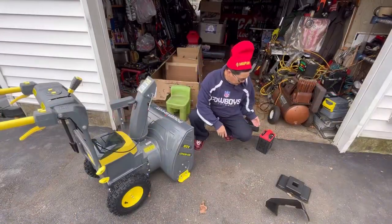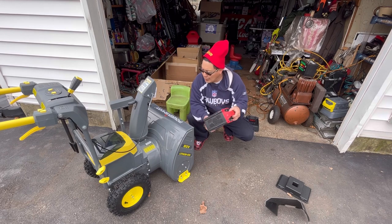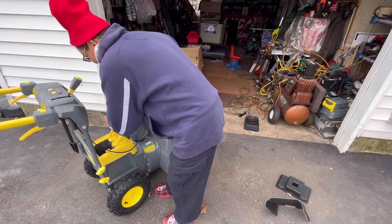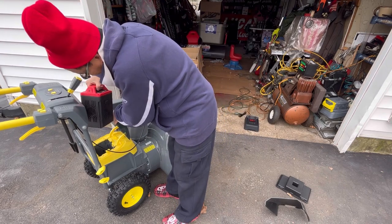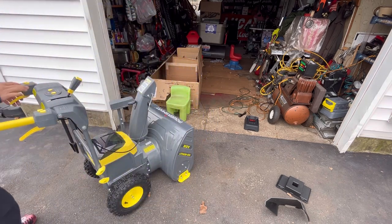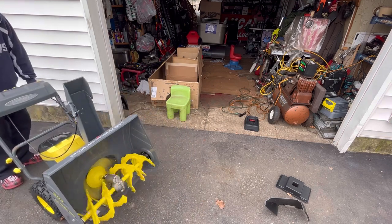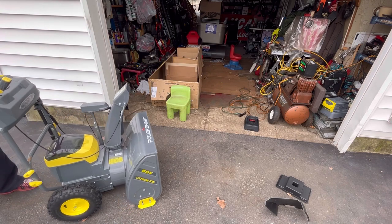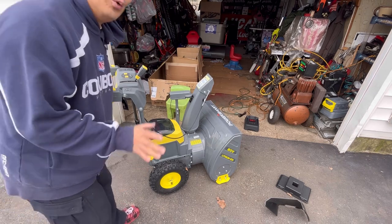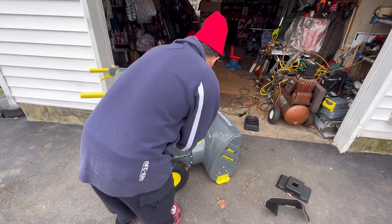I'm curious — will my PowerSmart 26-inch 80-volt battery from the lawnmower work in my 80-volt snowblower? Both are 80 volts and they look exactly the same. That's fantastic — when you buy equipment from the PowerSmart family, as long as it's both 80 volts, you have interchangeable batteries.